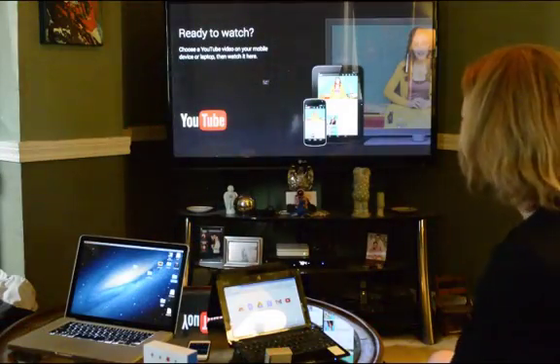Alright guys, so I'm here with JRE Show, I'm Earthling, and we have the Google Chromecast here. Pretty new device, it's only been out a little while and they're sold out it seems like everywhere. It's a pretty cool device that lets you stream from your computer, tablets, and smartphones to your HDMI TV. So we're going to go ahead and test out a lot of different devices and see how this works.